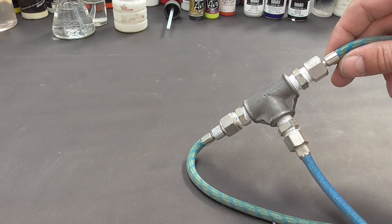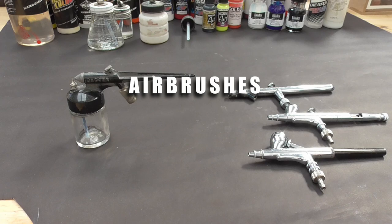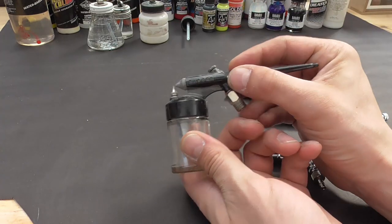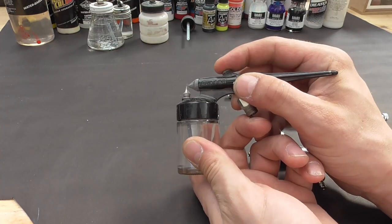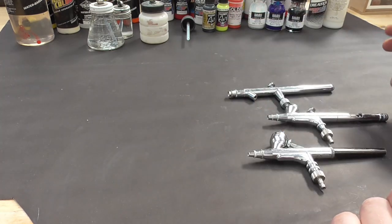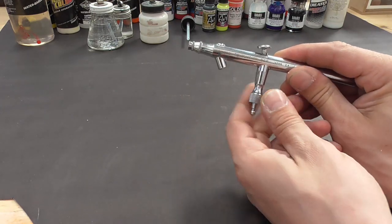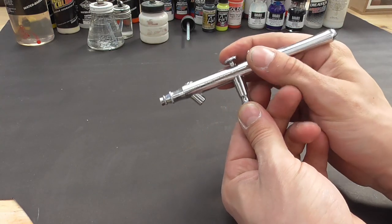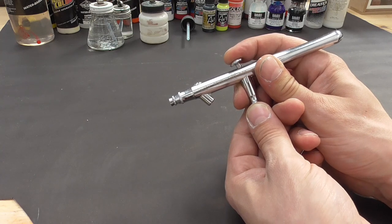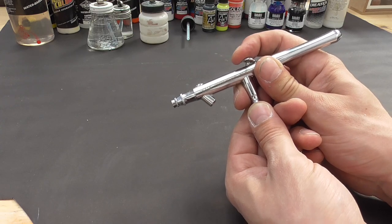Now, on to the actual airbrushes — there are several different types and these can really vary in price. The first type is a single action airbrush, which is basically a small spray can that you can change the color of: you press the trigger and paint and air come out together. These are generally cheap and I wouldn't recommend them. To get the full experience and overall effect of what can be achieved, you will really need a dual action airbrush. This means the trigger blows air when pressed down, and then you can pull back on the trigger, which pulls back a needle inside the airbrush, letting you control the amount of paint released into the air.